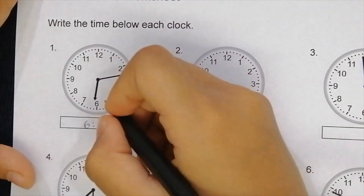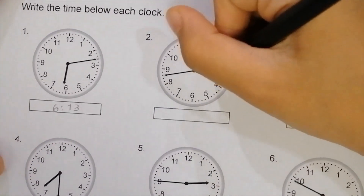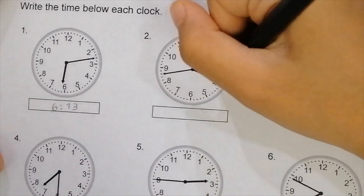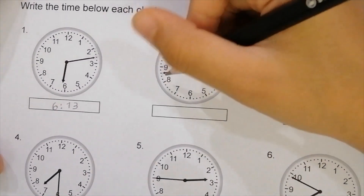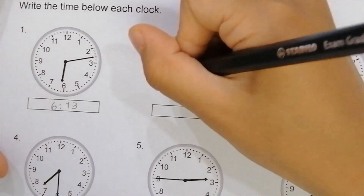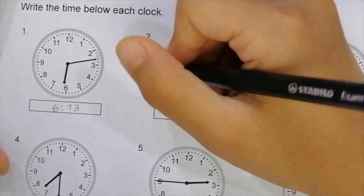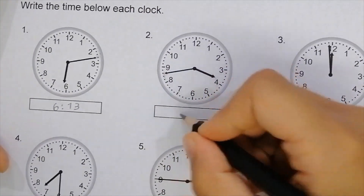Okay, next one — actually wait, this is three o'clock because I was confused. It was almost touching the four, so it's 3:43 because it is three graduations more than the hour mark. So let's write 3:43.